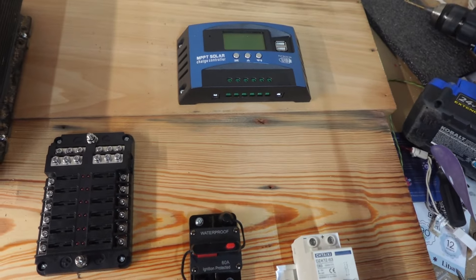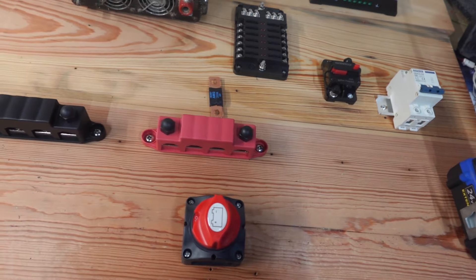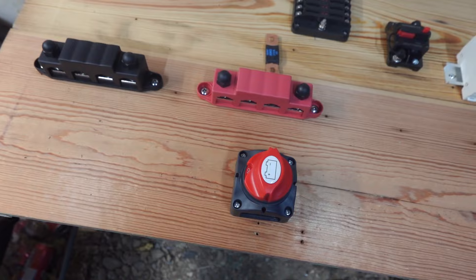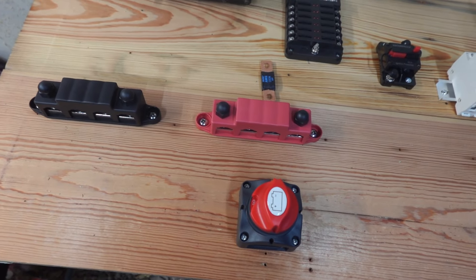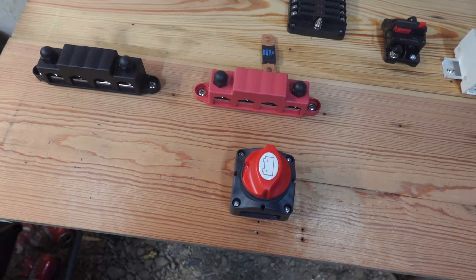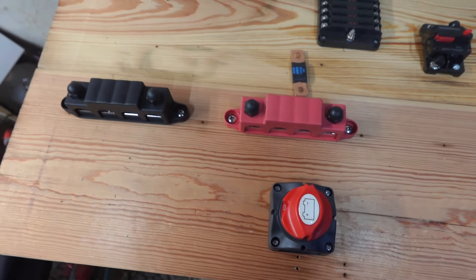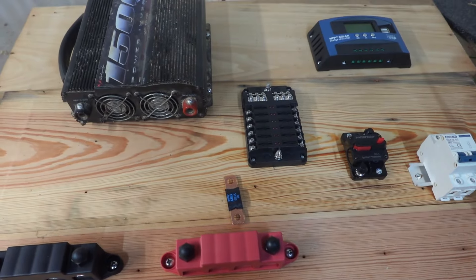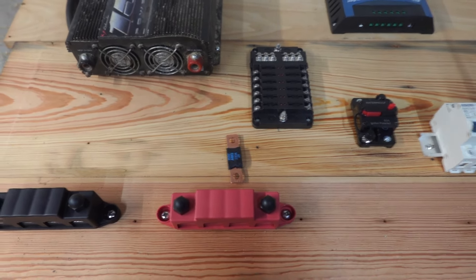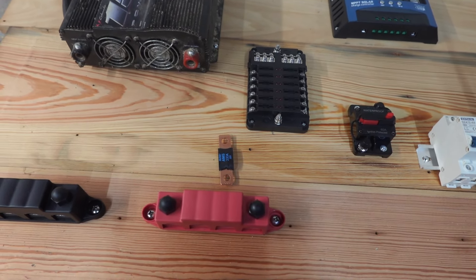I'll get this mounted — I've got wire coming in tomorrow that'll connect basically everything else except for my main power, which I've already got. That's some four-gauge wire. I'll be mounting this on the wall out in the garage and getting that lithium battery hooked up to it.